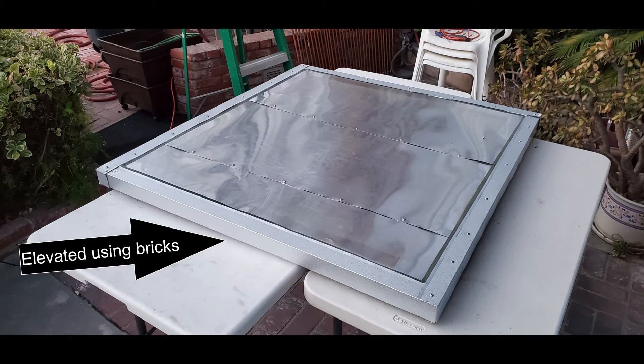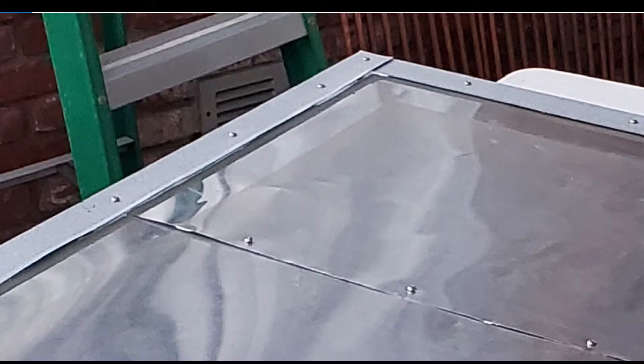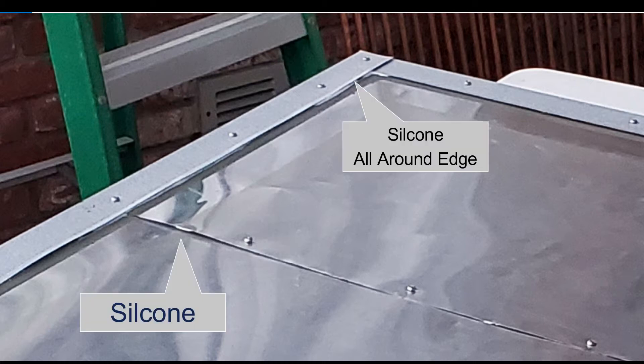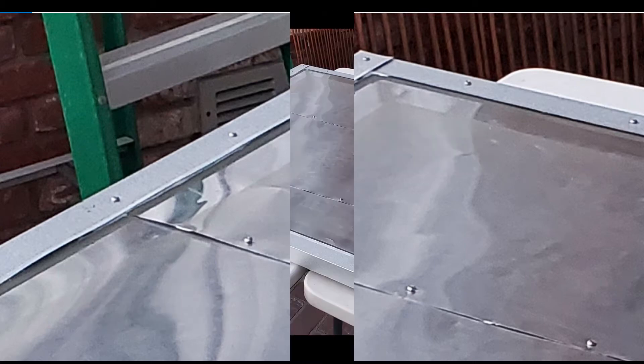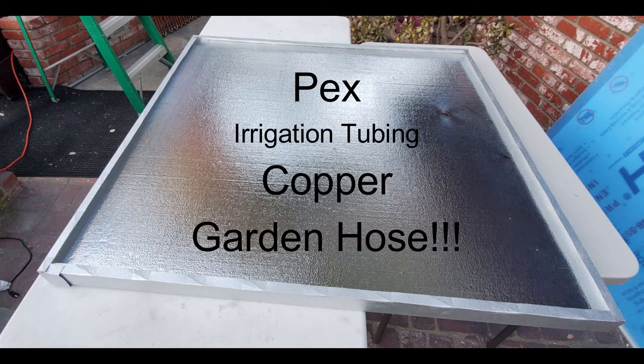With the bricks elevating the project, we can take the outside roof edging and put screws all the way through the plywood. Without that separation, the wood would fall down and you couldn't get it up against the roof edging. We didn't photograph the silicone being spread along the edge or between the aluminum sheeting, but you can see it peeking out.